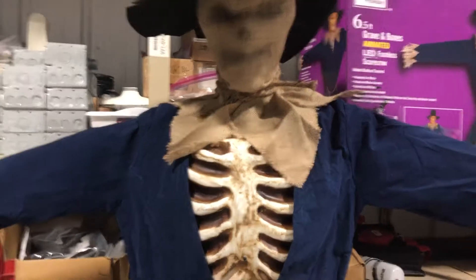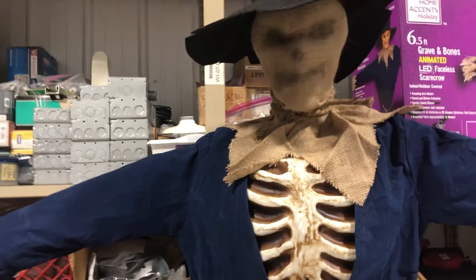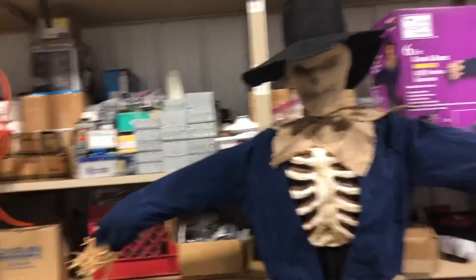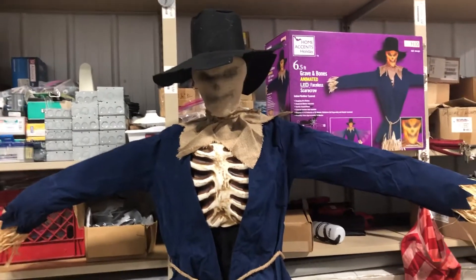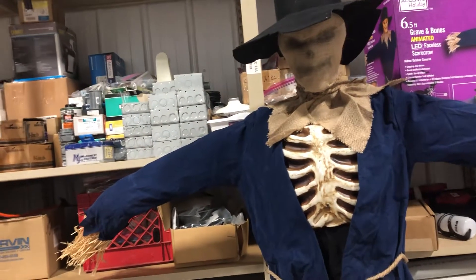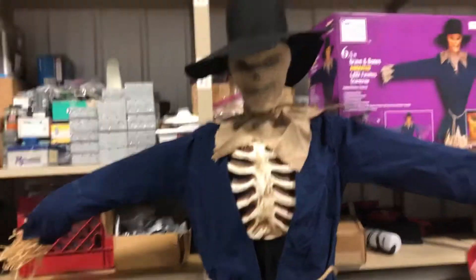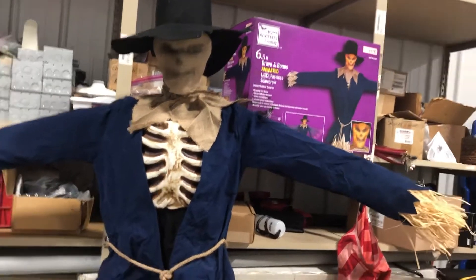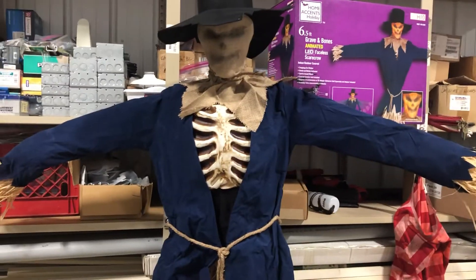That is my review on the Faceless Scarecrow. Overall, I highly recommend this animatronic — if you want a really cool scarecrow, you got it right here. Additionally, the ribs are UV reactive, so if you look at my demo video, you see them glowing really bright under the UV light I had shining over everything — just a cool little tidbit. Anyway guys, that is all for me. If you enjoyed this video, make sure to like, comment, and subscribe. See you on the next one. Bye guys!